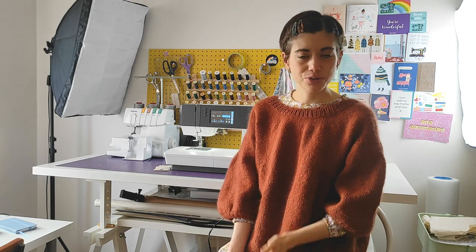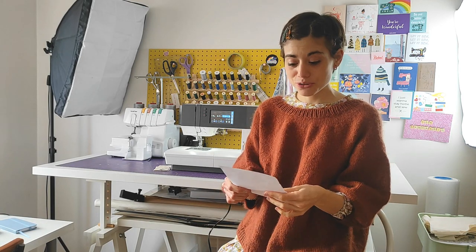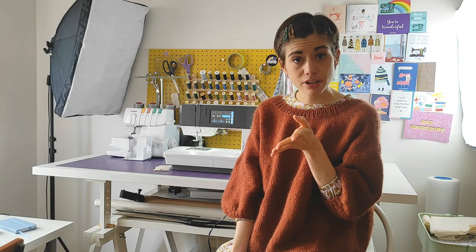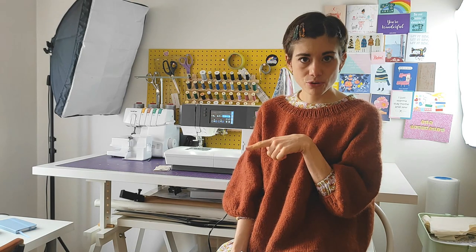I'm trying to give you an objective review on the actual machine. There are things that I like a lot and things I don't like as much. I just wanted to say that before starting. This one is the Pfaff Quilt Ambition 630, and I got it online here in the UK from Sew Essential.